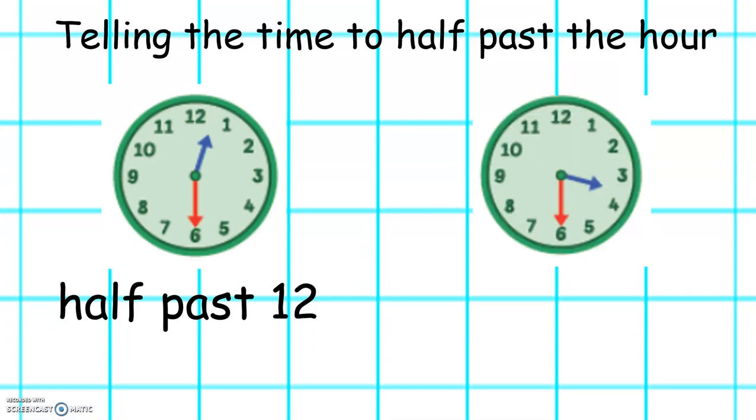On this clock the minute hand is pointing to 6 and the hour hand is pointing between 3 and 4. It has gone past 3, so the time is half past 3.